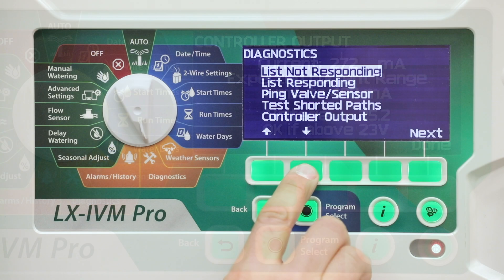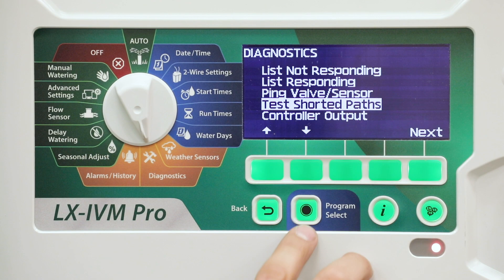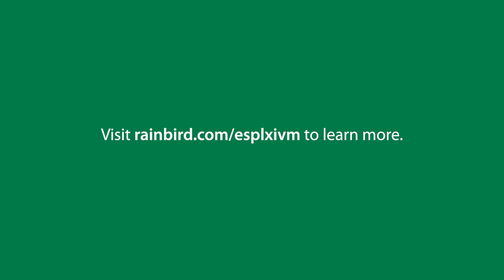If the controller output current or voltage values are outside the limits, follow the steps described earlier or refer to the test shorted paths video. For more information, please visit our website.